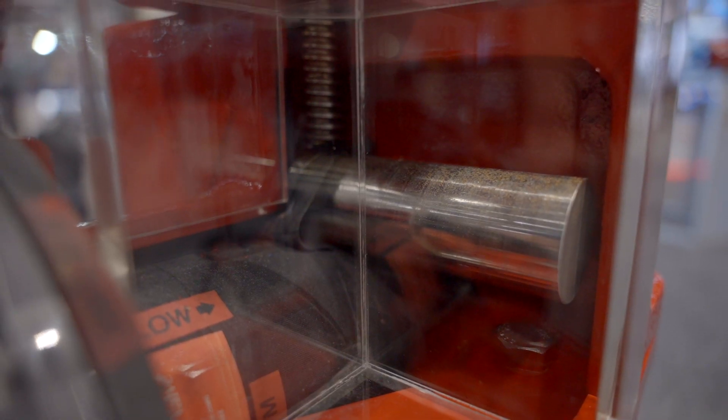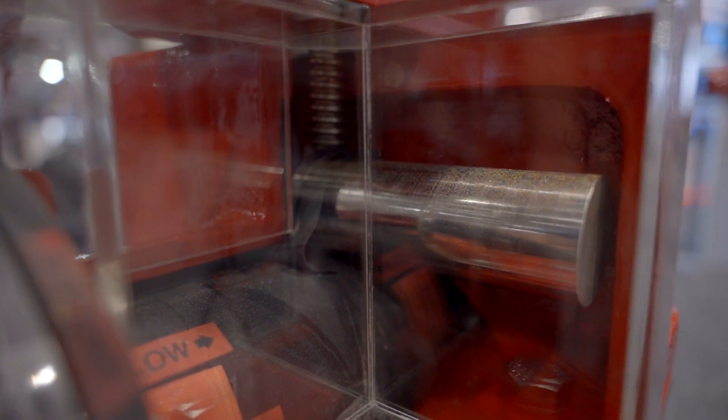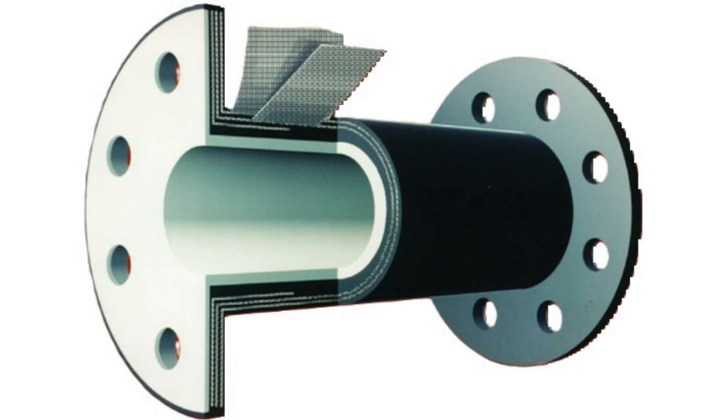The quality of any pinch valve is only as good as the quality of its sleeve. The sleeve is truly the heart of the pinch valve by providing corrosion and abrasion resistance and pressure containment. Each sleeve is designed with our unmatched elastomer technology and manufacturing expertise. We incorporate only the latest and best elastomer compounding and synthetic materials, resulting in the world's most durable and accurate pinch valve sleeves that outperform and outlast all the others.